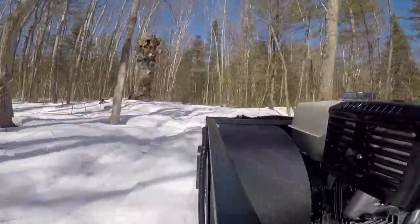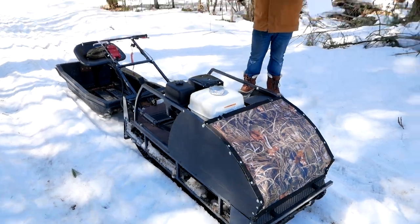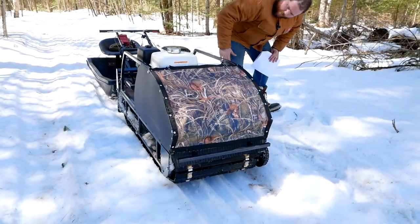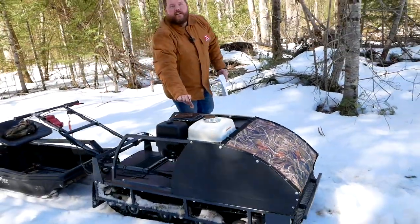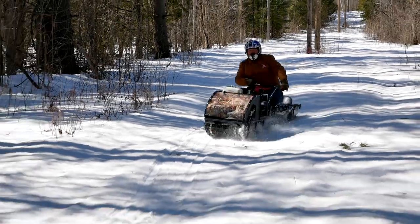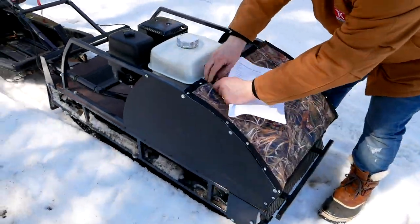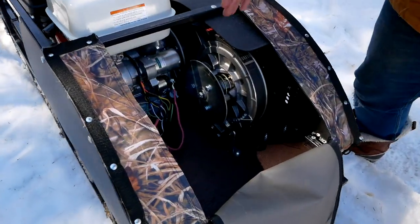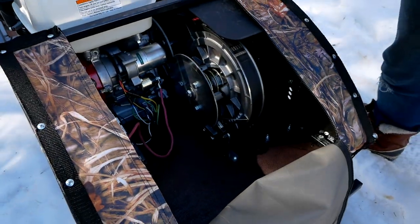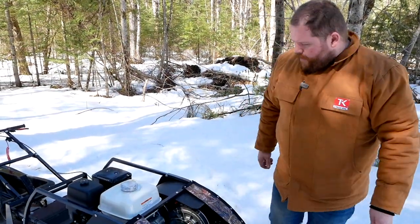We're gonna go get some firewood out of the bush and show you how much this thing will pull. Overall it is 58 inches long, only 25 inches wide — just over two feet — and about 30 inches high. The motor sits slightly higher than the rail, and even including the engine it's about 32 inches high. One really cool feature is its serviceability — it's super simple. Two zippers and you're looking at everything: your starter, battery, entire drive system, even the brake caliper. All servicing right there, no fuss, plus a little space for a toolkit.